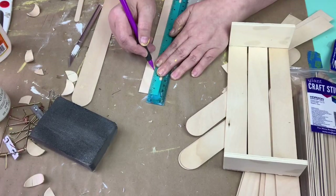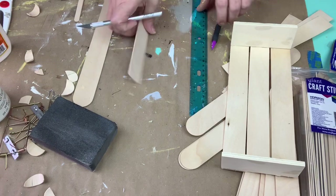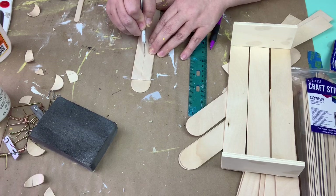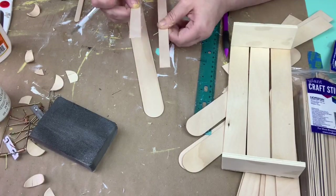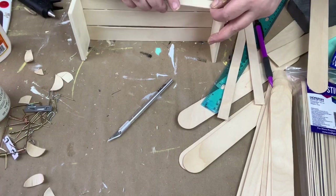Here's where I just cut the popsicle stick — or the craft stick — down the middle using my X-Acto knife. It's fairly easy; I just went over it a couple times and it split right down the middle. I used these on the side: one at the top and then one closer to the bottom, but left a gap.